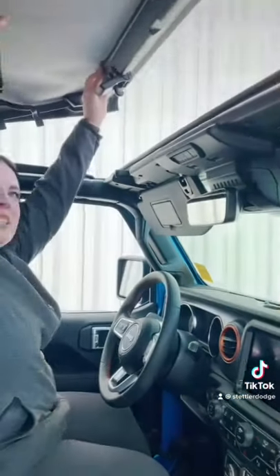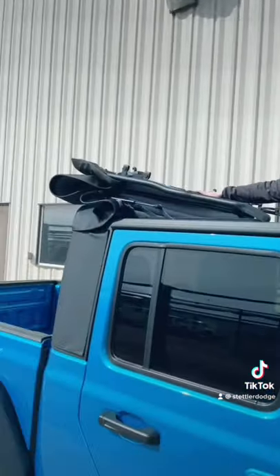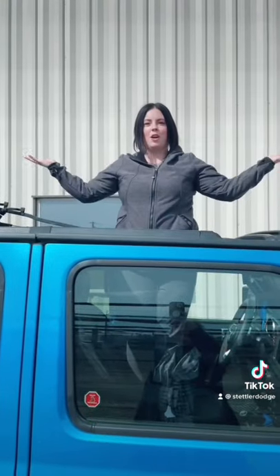Once those clips have been popped open, it's as easy as lifting it up like this. So all you have to do is push it on back. Boom, just like that. Top is off.